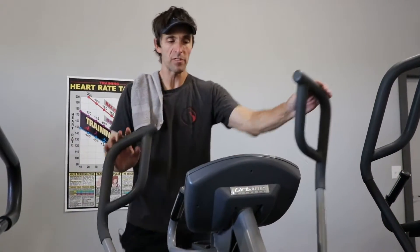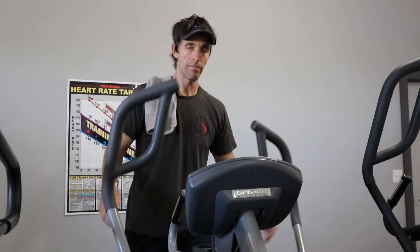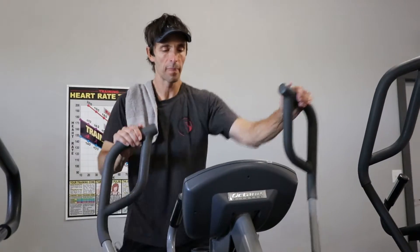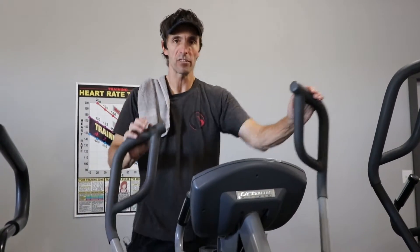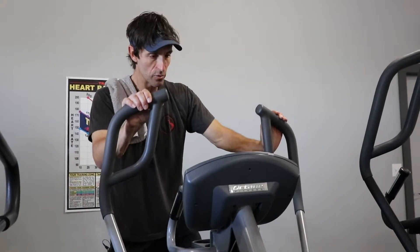Within 10 minutes or so, you should be absolutely spent. When you're finished, slow it down slowly. Give yourself a little bit of a cool down. When you've given yourself two to three minutes of cool down, you can release yourself.